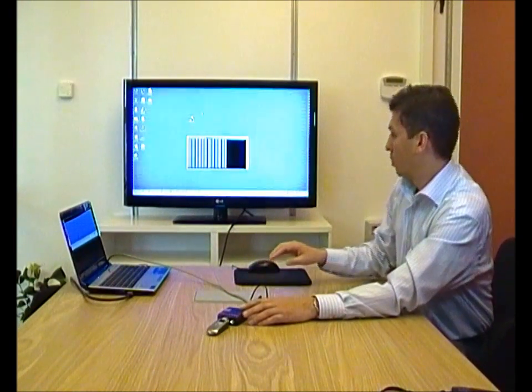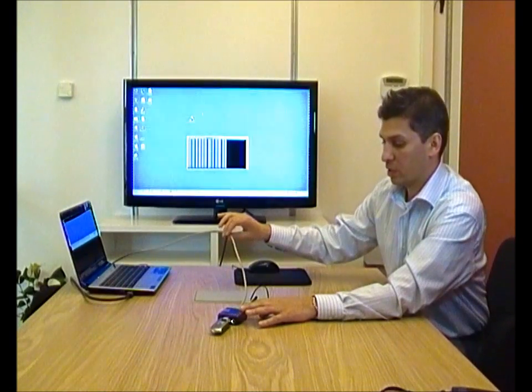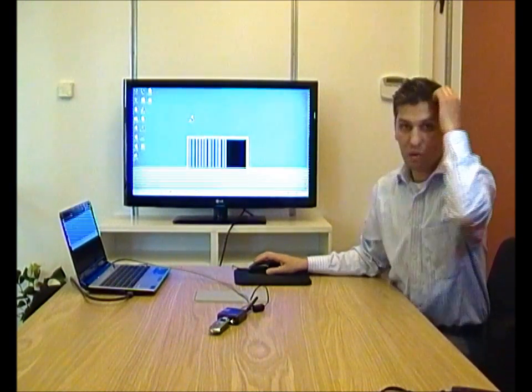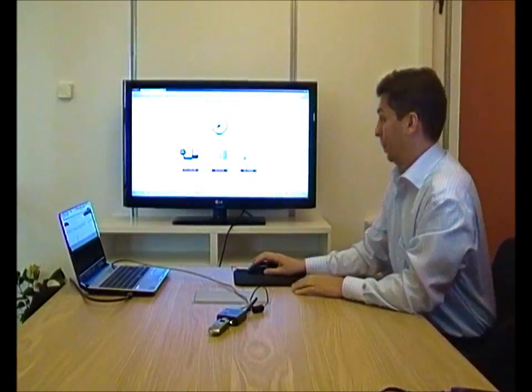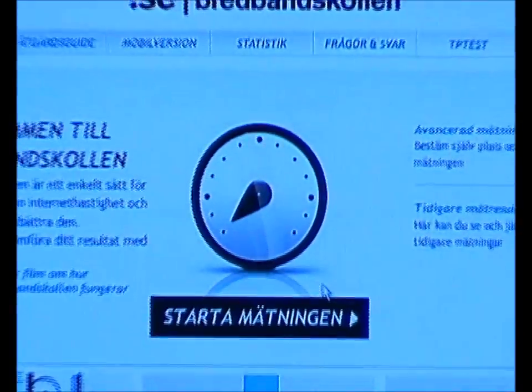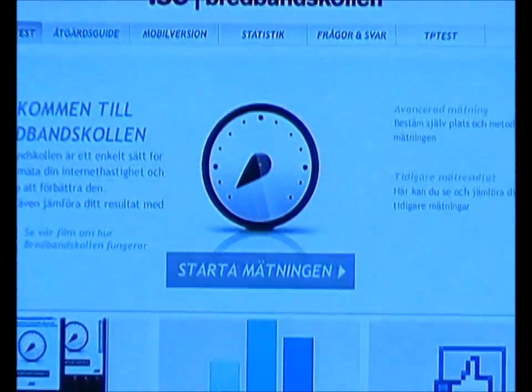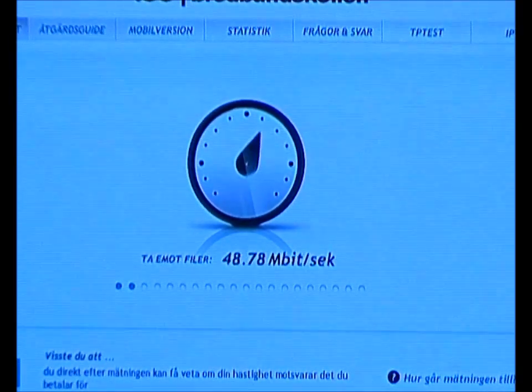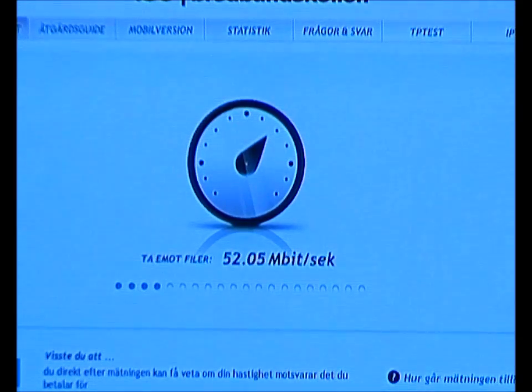What we'll do here is we have a computer connected over the LAN port, and we'll do a speed test right now connected to the 4G network. Here's our website in Sweden called Brevbanskolen, which we use for all our speed measurements. Speeds are coming quite nicely, in excess of 50 megabits.